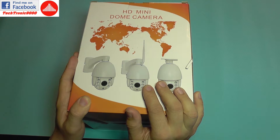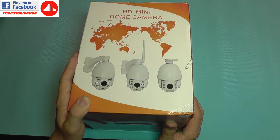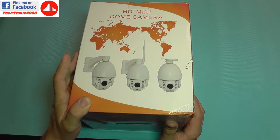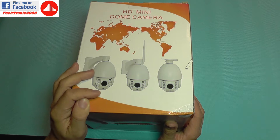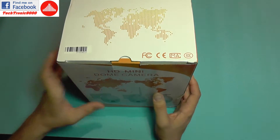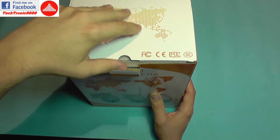It has dual connectivity — both wireless and wired connection. It comes with a support mount included, it has metal parts, infrared, infrared cut, and a lot of other features which we are going to discuss as we take this out of the box.